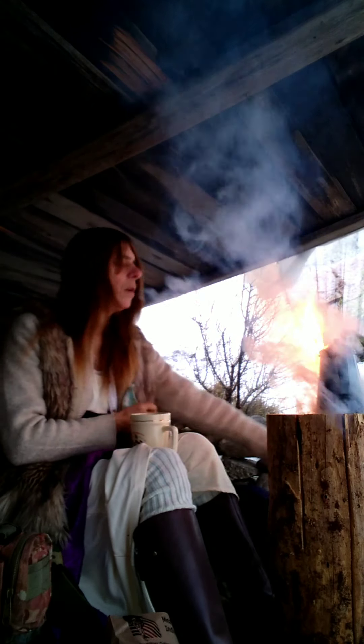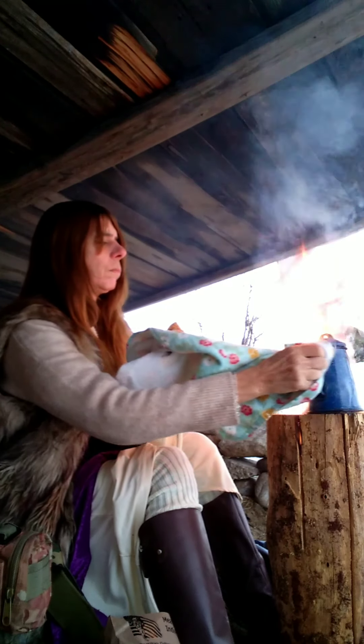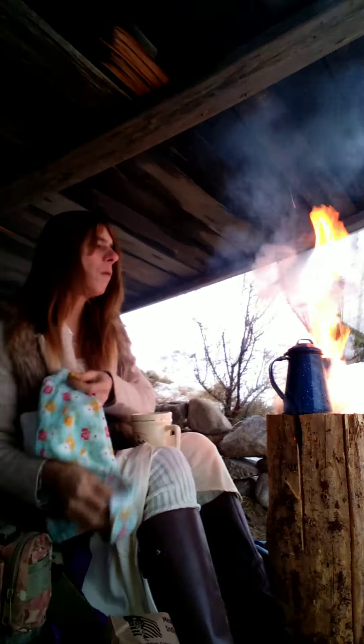Yeah, this thing's trying to form a tornado — a little firenado! Gotta watch all these little cuts in the Swedish torch; heat comes out of those pretty good.